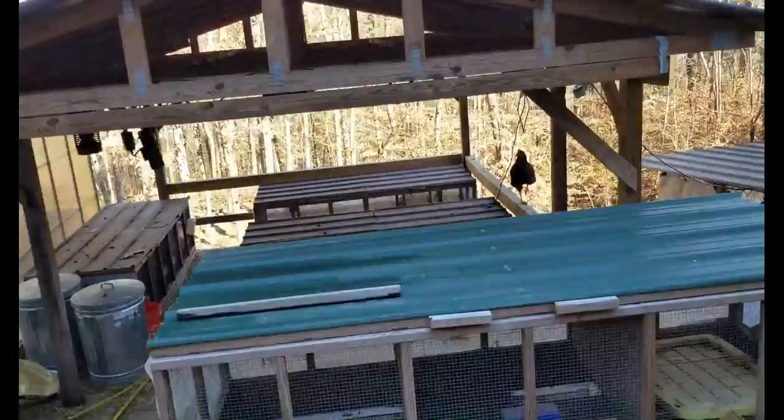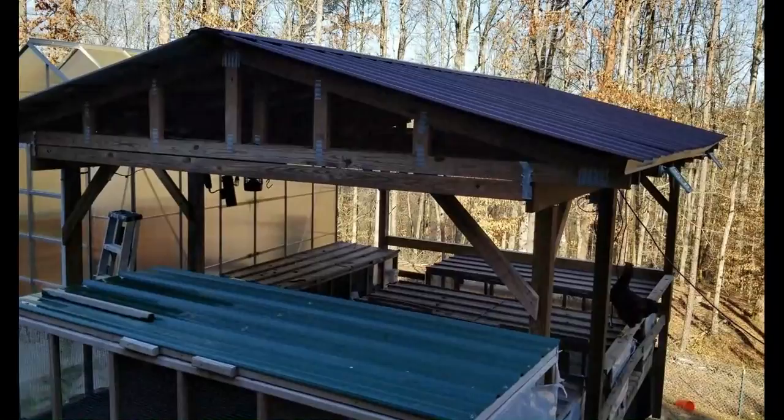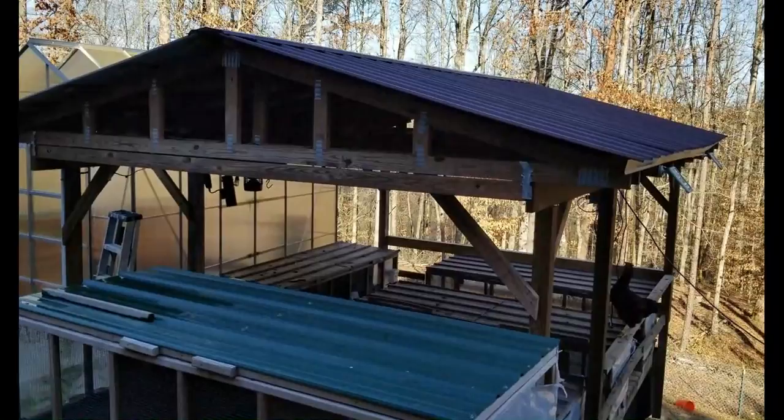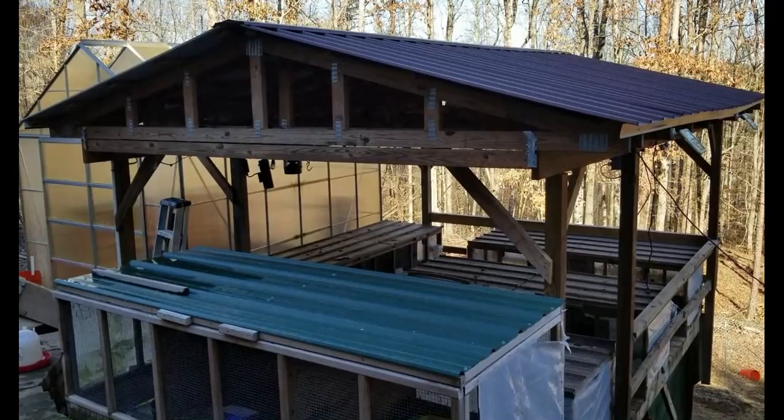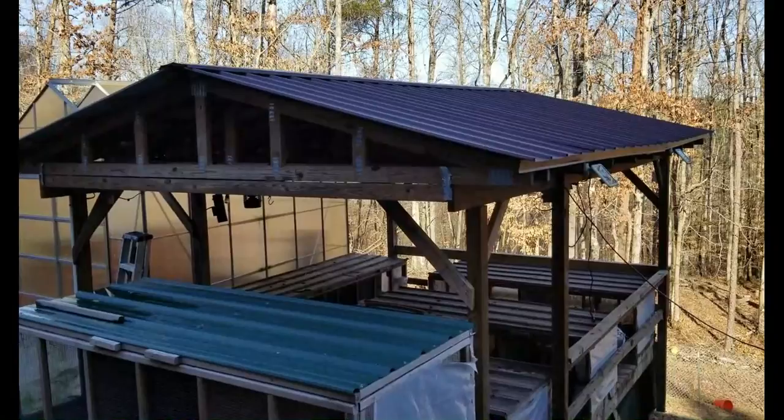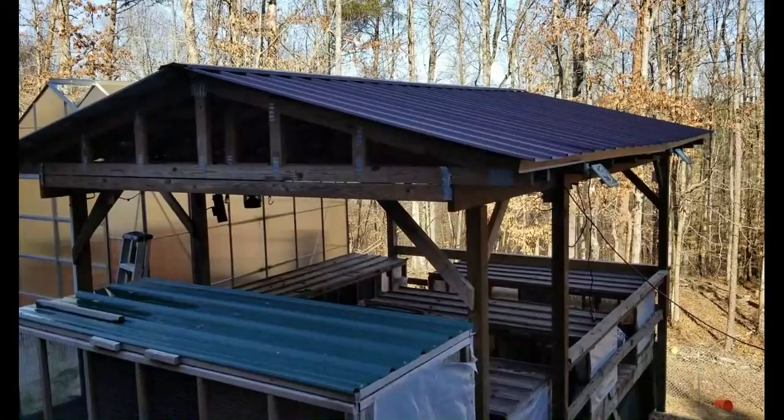Another thing we did was originally just have shade cloth over the top, but especially in winter, rabbits do not like to get wet and cold — you'll kill them. So we went ahead and put in a metal roof with trusses. Trusses are not expensive at all and we were able to put this up in basically a day. This is probably the only way I would ever do it — as simple as it gets.